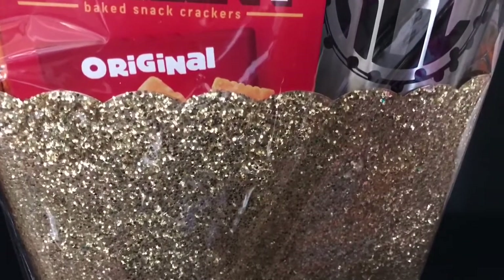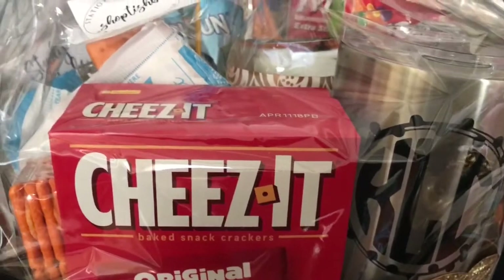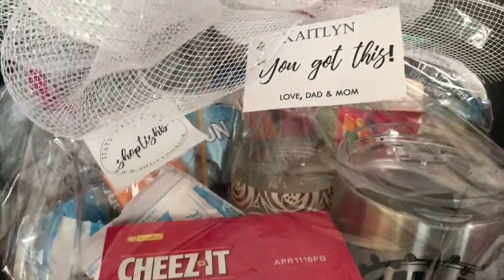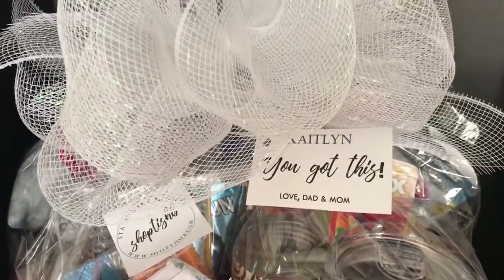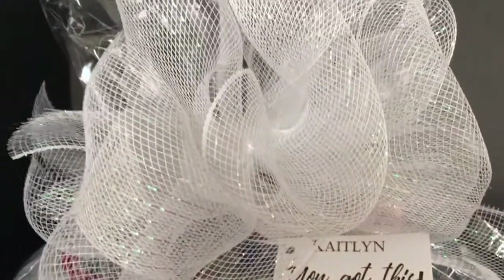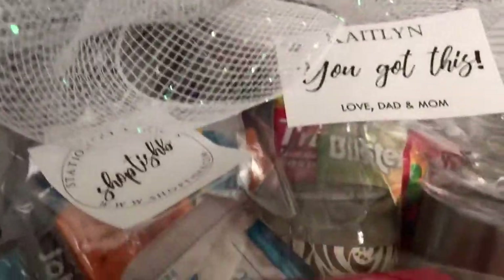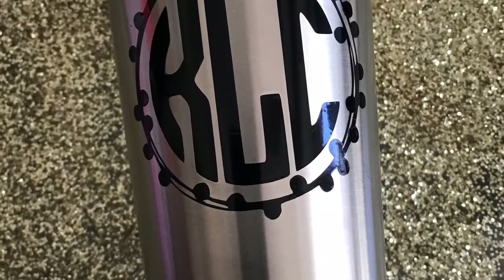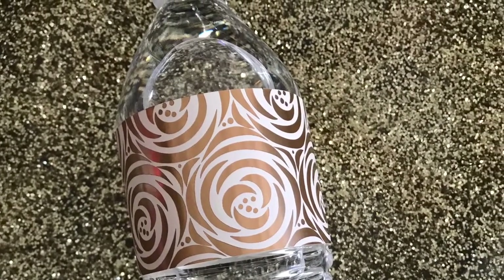I know that this basket may not be the healthiest basket, but this particular college student is a cheerleader and she eats healthy pretty much most of the time. The mom wanted to give in to her guilty pleasures while she prepares to study, and just to cheer her up and let her know that all good things are going to come out of her hard work. So you can add fruit and other healthier options to your student's study basket — it's whatever you want to do to make them smile.